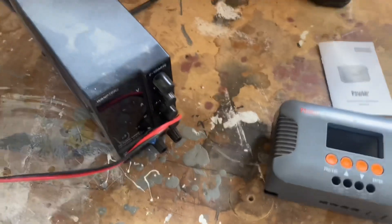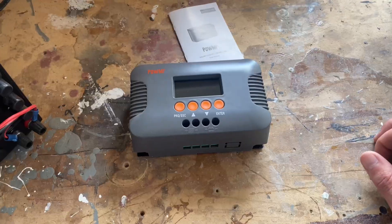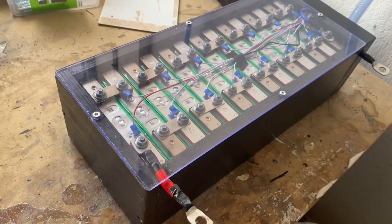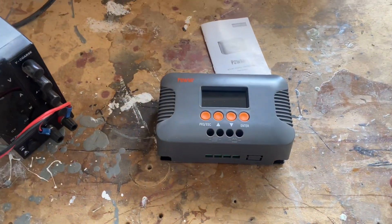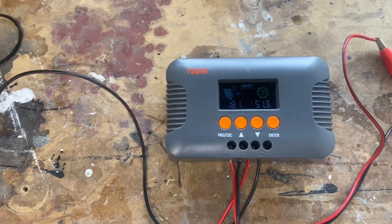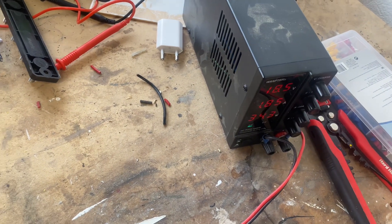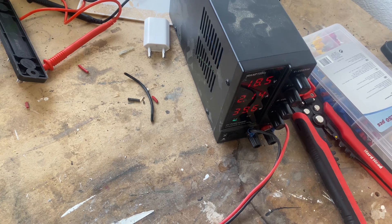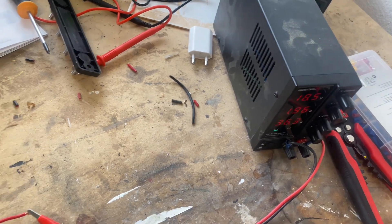I'm going to use a DC power supply to simulate a solar panel and we are going to charge my 48 volt DIY battery. So we got everything hooked up. Got our solar panel right here, set it to work as a 50 watt solar panel — 18 volts-ish and about 2 amps coming in.